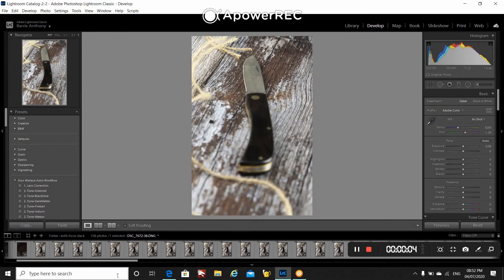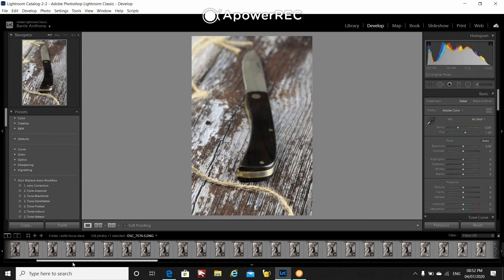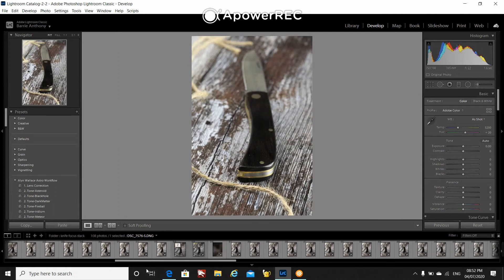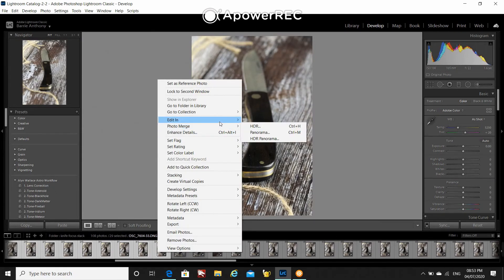The first step is to take these over into Photoshop. If I select the first image in a sequence and then go to the last one holding shift and select that one as well, I will then select the option to edit these as layers in Photoshop. It's important that you do open these as layers.